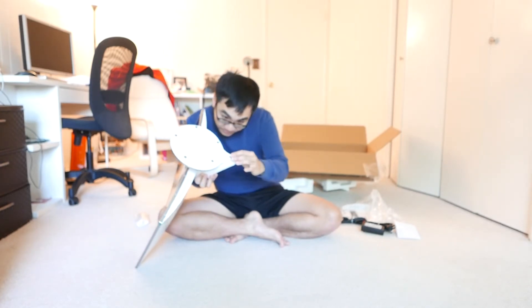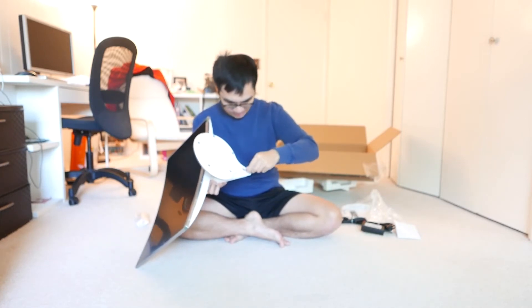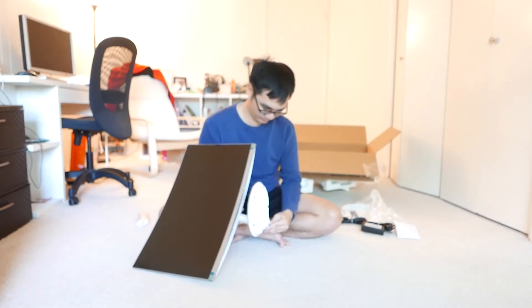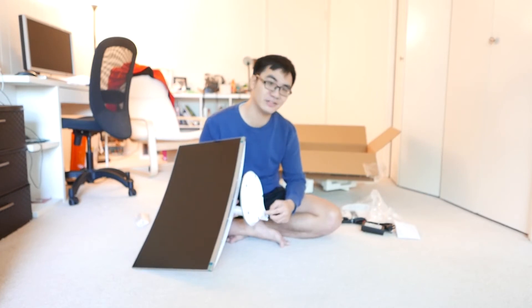The screws are inside, but they're not completely tightened. It's better to be more stable if you screw them in — I just slightly screw it in. But I think it's fine. You don't really need a screwdriver for this, just use your hand.